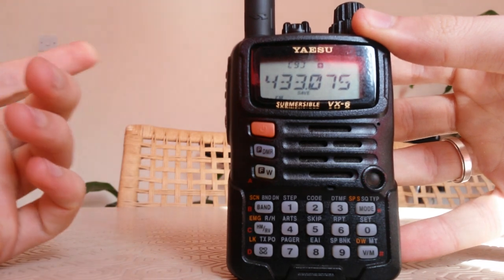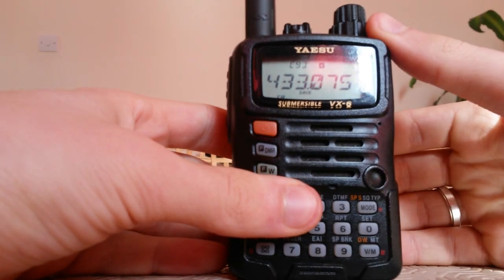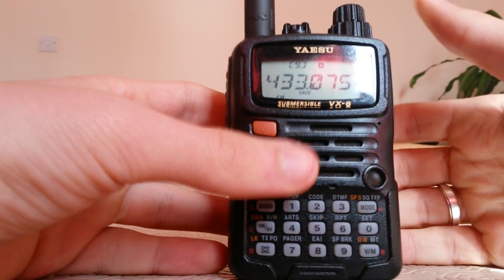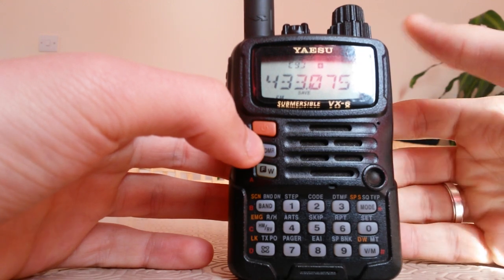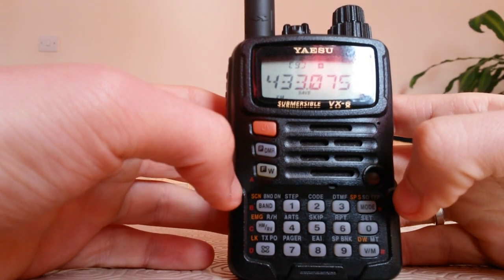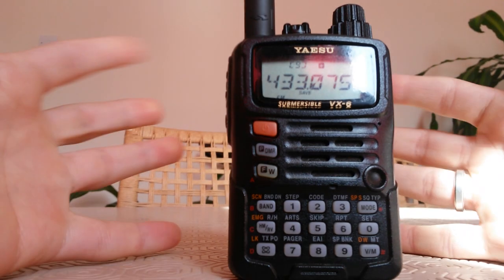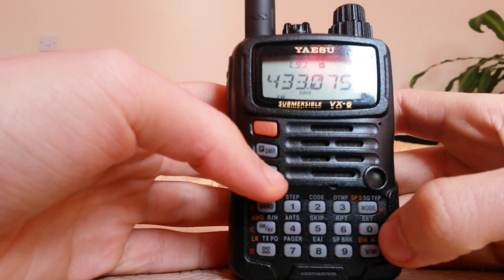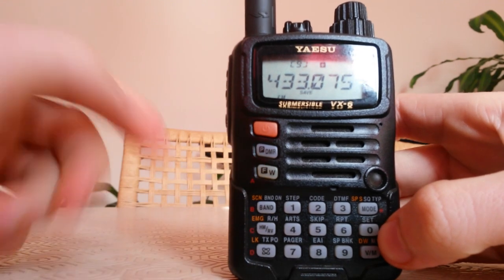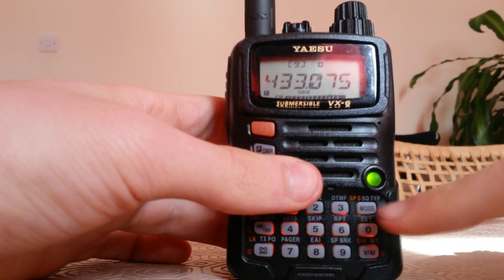Now we have to set the tone. The tone is like a code to wake up the repeater. To set our tone we have to press the F key and then press the mode button.